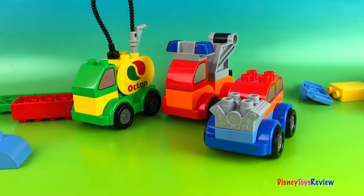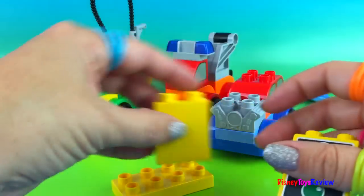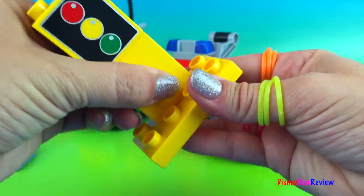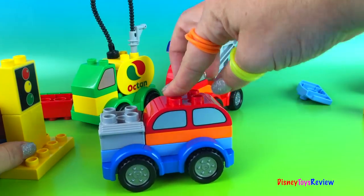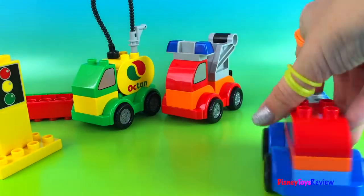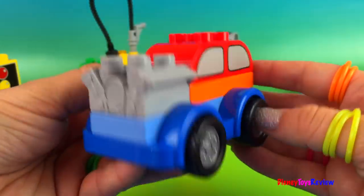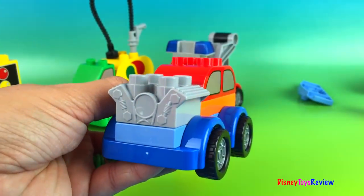We also can make a stoplight. Let's make a stoplight. There we go — we're all ready. Let's put it at this side. It's green. It's red. Green. Thank you guys for watching my video. Subscribe and stay tuned right here on Disney Toys Review for lots more videos with your favorite toys. Bye everybody.